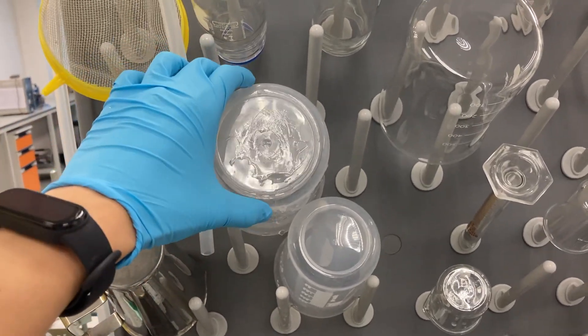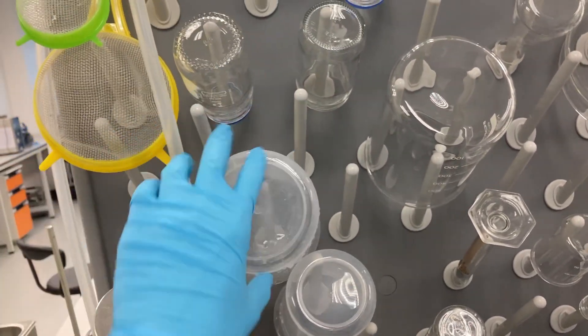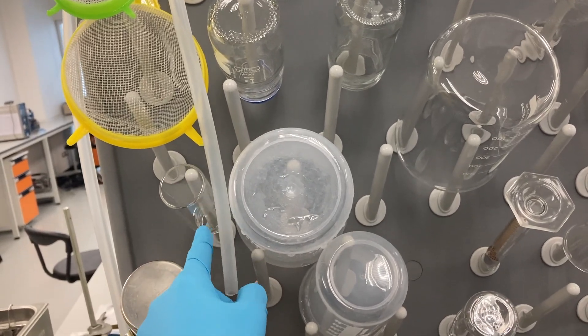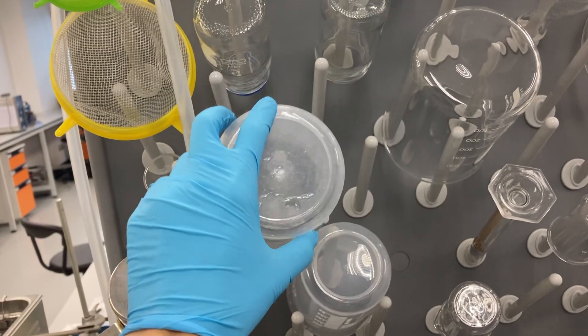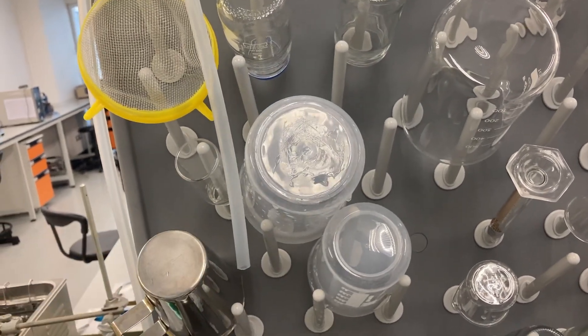When we would like to remove the beaker or something, make sure it's not attached with another glassware. Otherwise, this glassware can fall out.